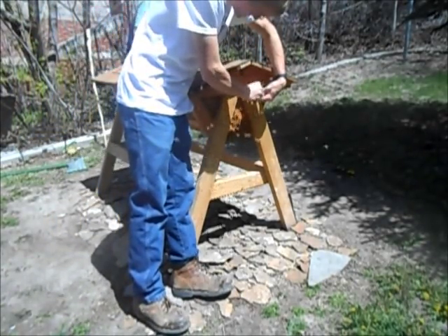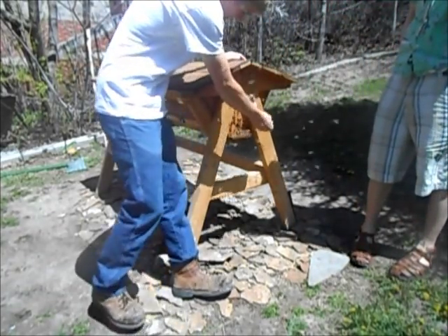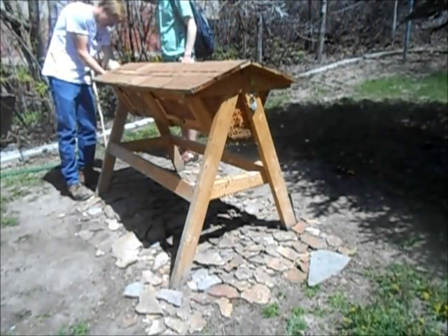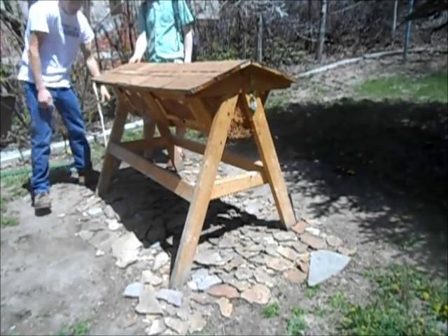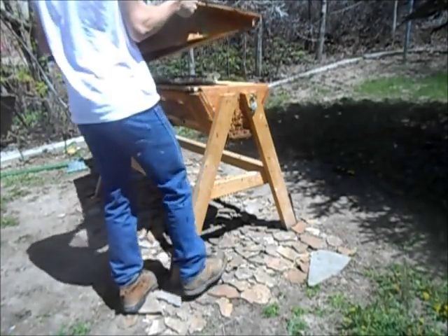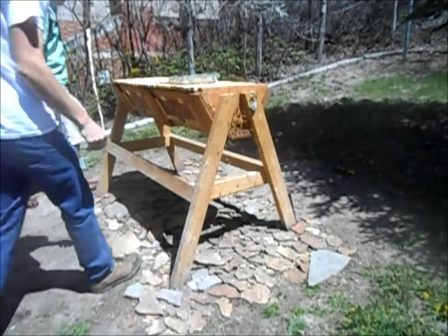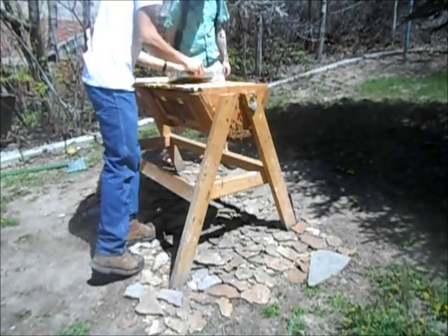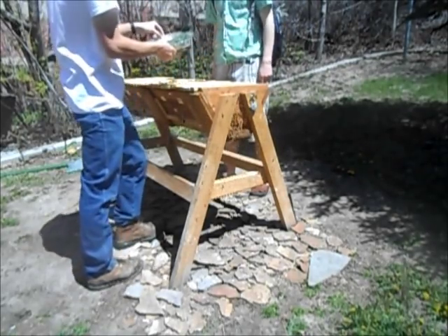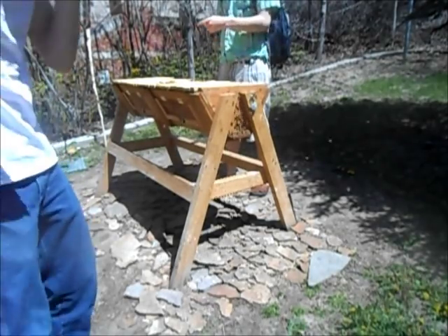All those bees have got pollen on them — they've definitely used all this sugar up. They probably ought to replace this float to keep them from drowning. Oh that's cool so they could grab onto it — yeah, looks like some of them did drown though.